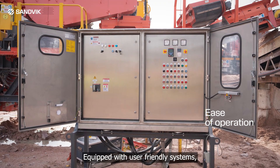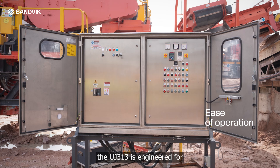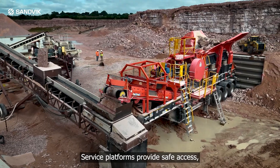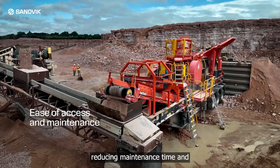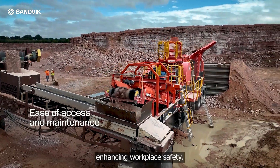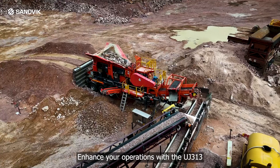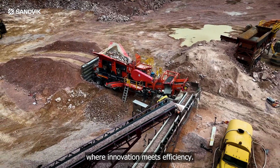Equipped with user-friendly systems, the UJ313 is engineered for high performance with minimal downtime. Service platforms provide safe access, reducing maintenance time and enhancing workplace safety. Enhance your operations with the UJ313, where innovation meets efficiency.